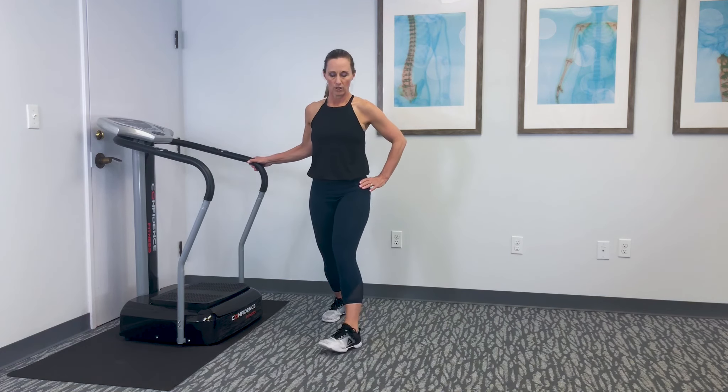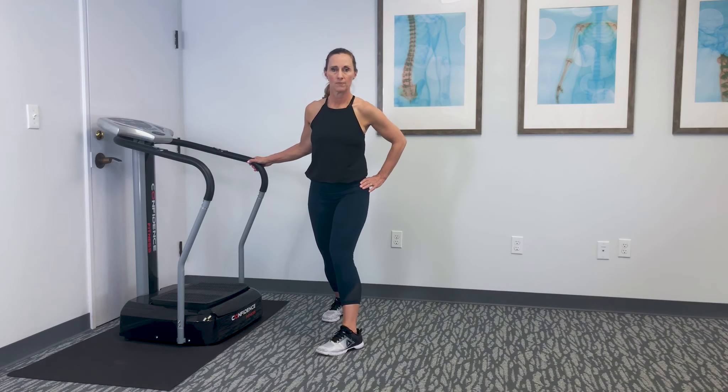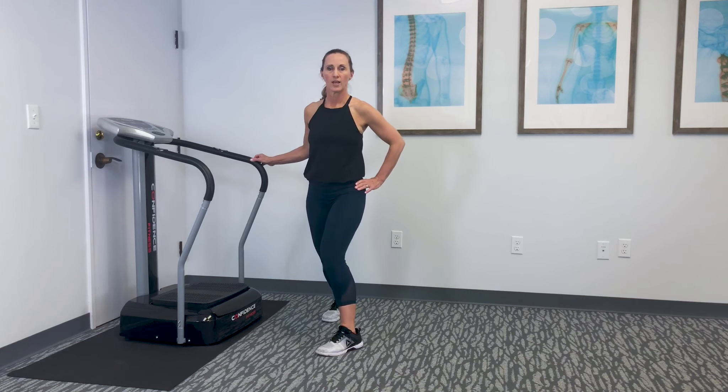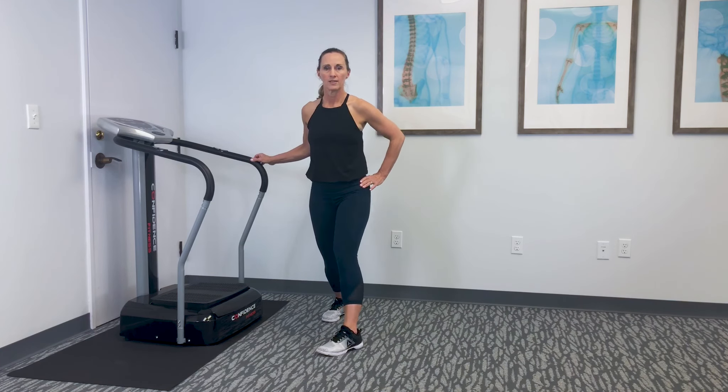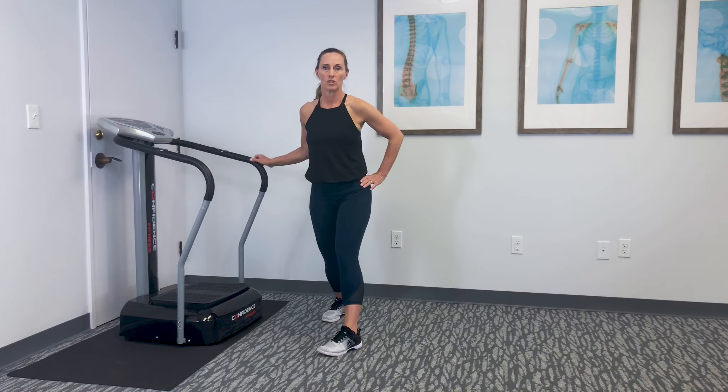Once you've done that, you're going to turn the foot inward and do five circles clockwise. Once you've done that, go five circles counterclockwise. This is helpful to stretch all the ligaments of the knee as well as to get fluid into the knee, to release pain, and to help ensure healthy knees.